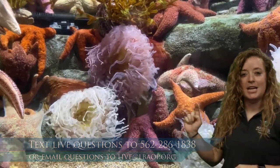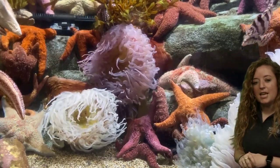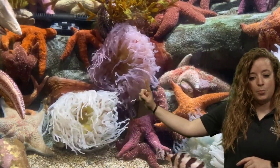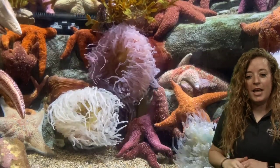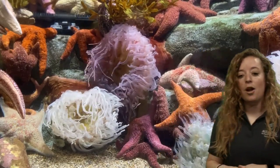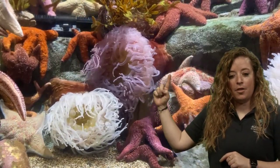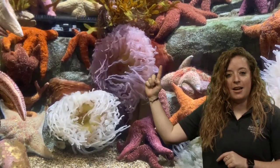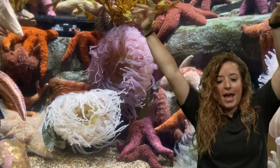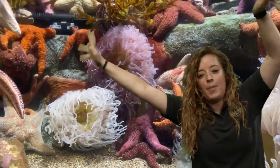We have a couple of different animals here in this exhibit — this is an example of a tide pool habitat. We've got a fish coming through, and also this thing right here that looks like it's blowing almost in the wind but is actually in the current of the water — that is a sea anemone. Sea anemones are really cool animals that we find in the tide pool. They don't move their whole body so much; similar to kelp, the anemone is attached to the rock with what we call its foot, and then it's got these tentacles.